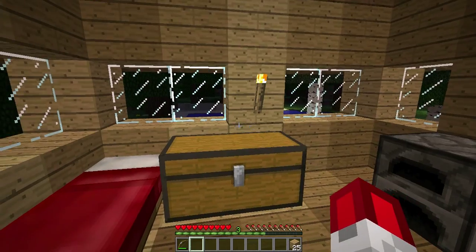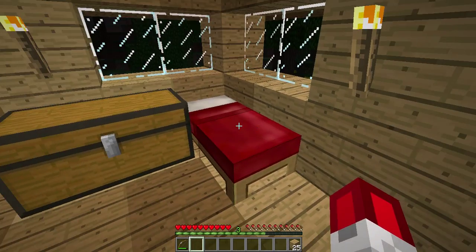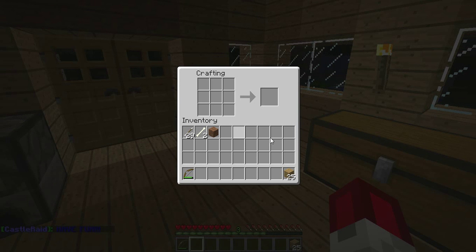Hey guys, this is a tutorial on how to make a boat. Just get wooden planks — whatever type of wood — and arrange them like a U shape, and there you go.